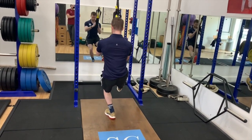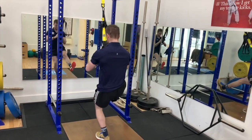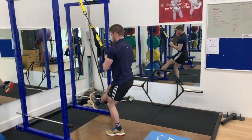Squats are well known for their ability to develop the lower body, and considering the absence of external weight with us all being in quarantine, a single legged squat is a viable way to overload the lower body.